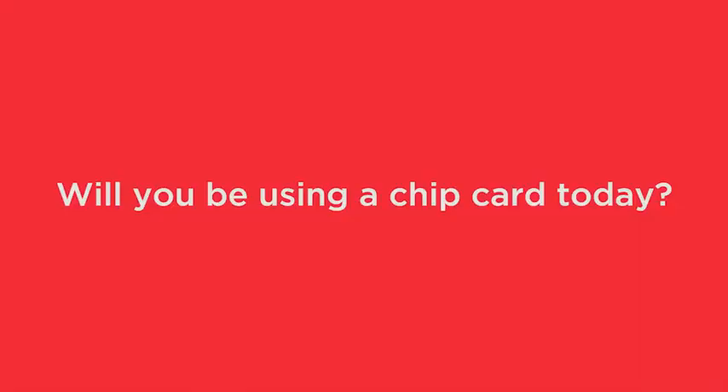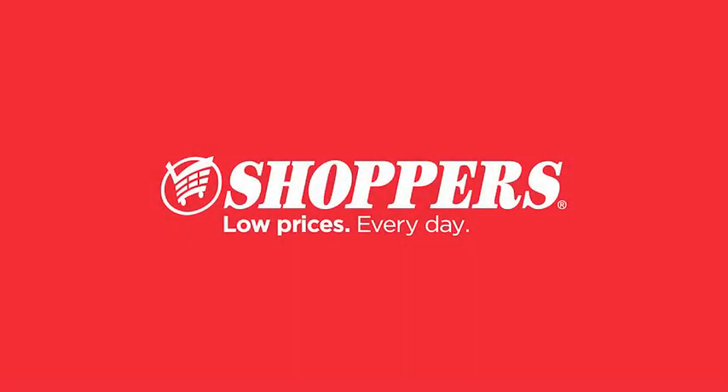You may be prompted to enter your four-digit PIN number, sign your name, or both depending on your bank's requirements. If you have any questions about using your chip card, just ask your cashier or contact your financial institution. Will you be using a chip card today?